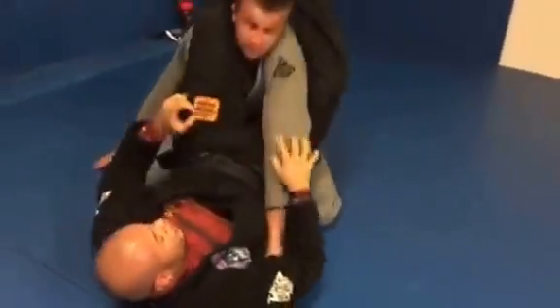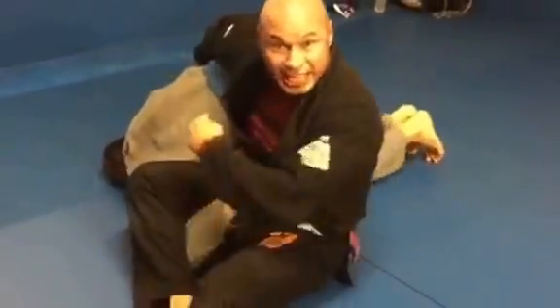But now he postures up. When he postures up, I'm gonna kick the leg over towards the head, and I'm gonna end up in the omoplata position, and he's gonna get stuck.